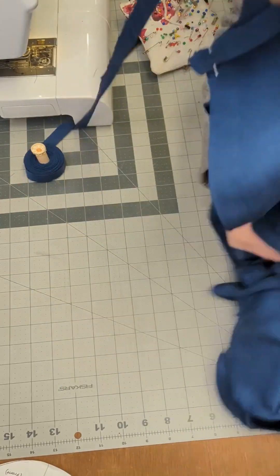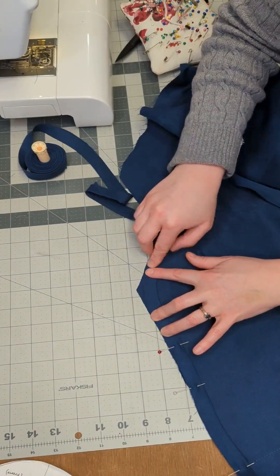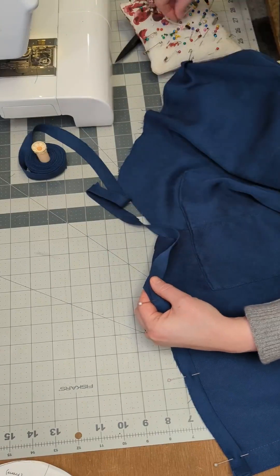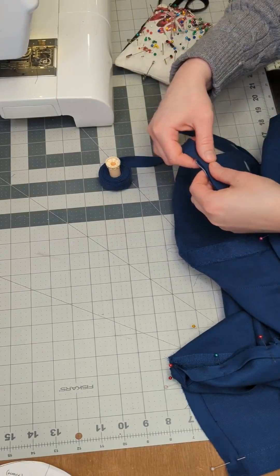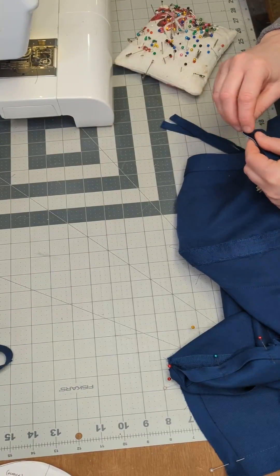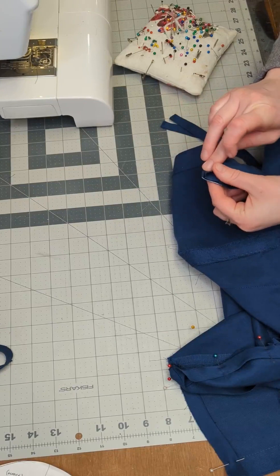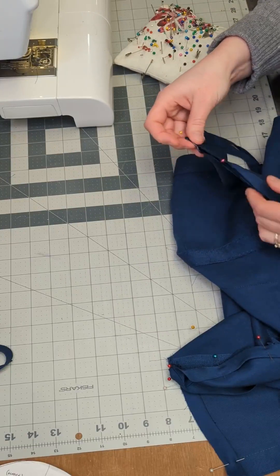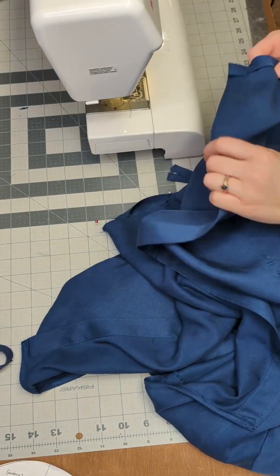When you get to the corner points at the side panel, I will slightly curve the bias binding around the points to make a smooth edge. Once you reach the other side of the button placket, you can trim the bias binding with an additional half an inch overhang. Fold this overhang in towards the wrong side of the bias binding so that it is flush with the button placket. Now you can sew the bias binding to the hem using a scant three-eighths of an inch seam allowance.